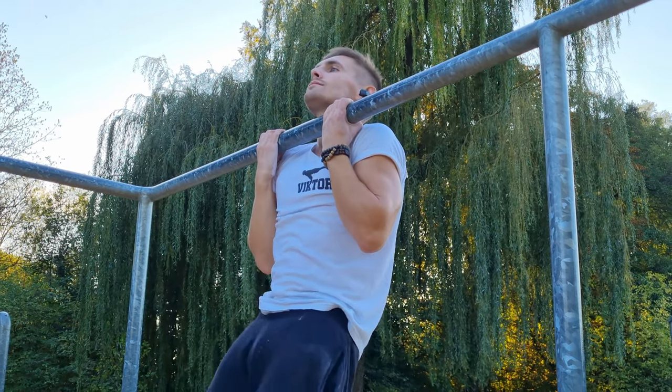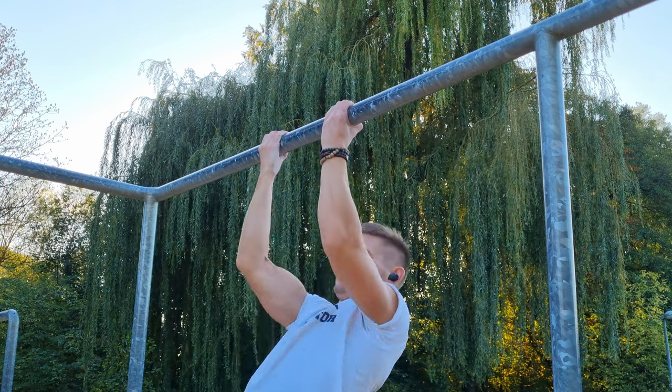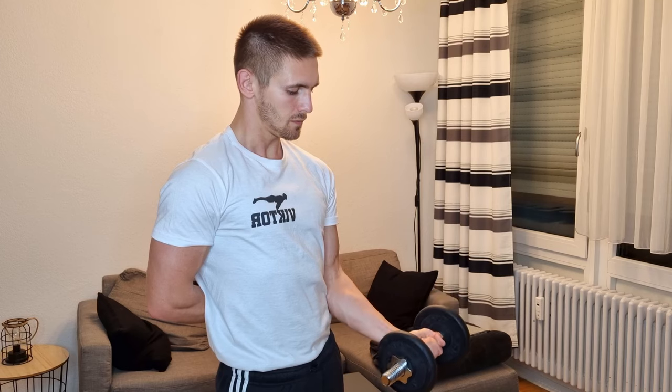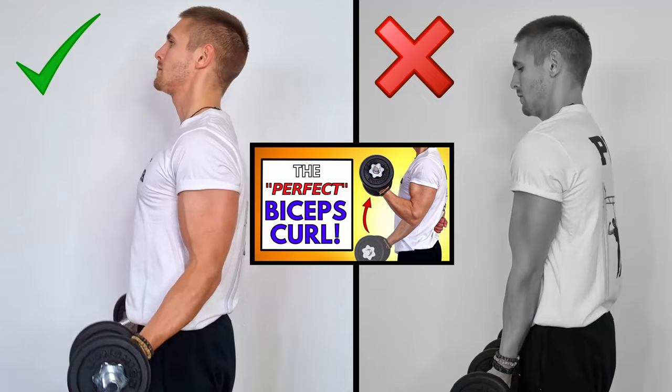Especially when you use the full range of motion — which I highly recommend — your biceps is fully engaged. By the way, if you're doing biceps curls from time to time, check out this video to get the most out of them and to maximize your gains.